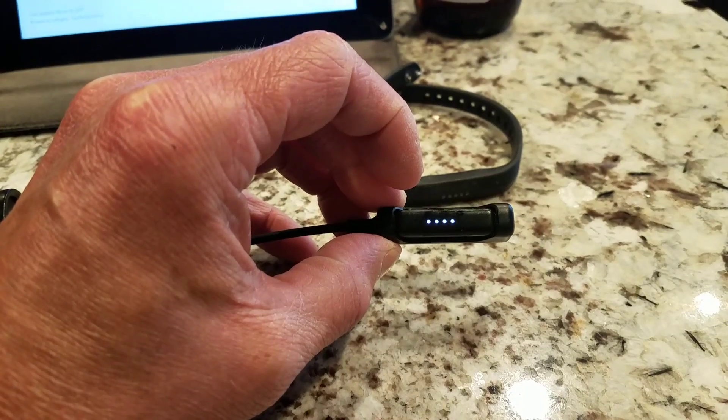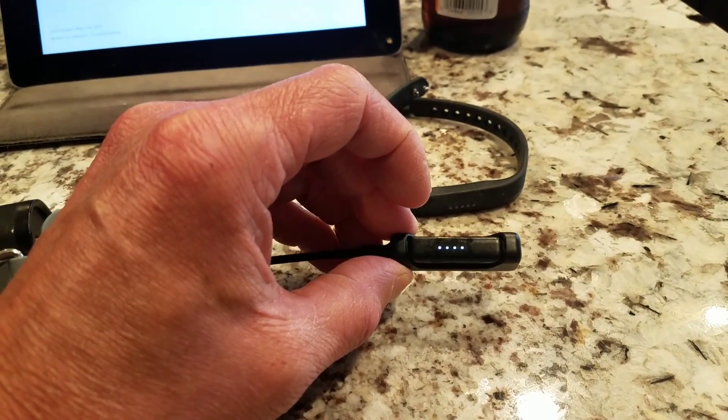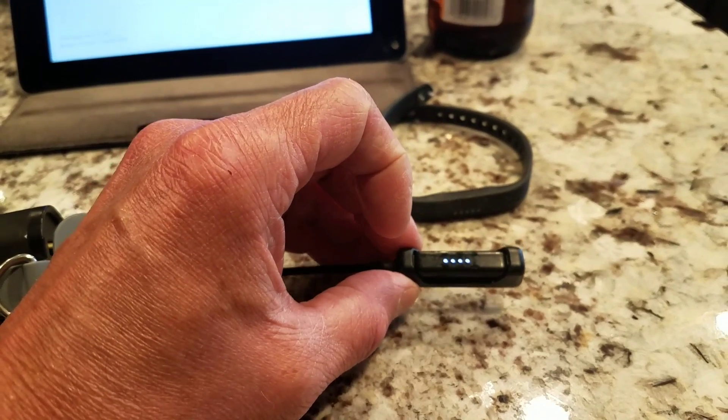That'll be an indication that your Fitbit Flex 2 has power cycled, and it should therefore sync successfully with your phone. Hope this helps.